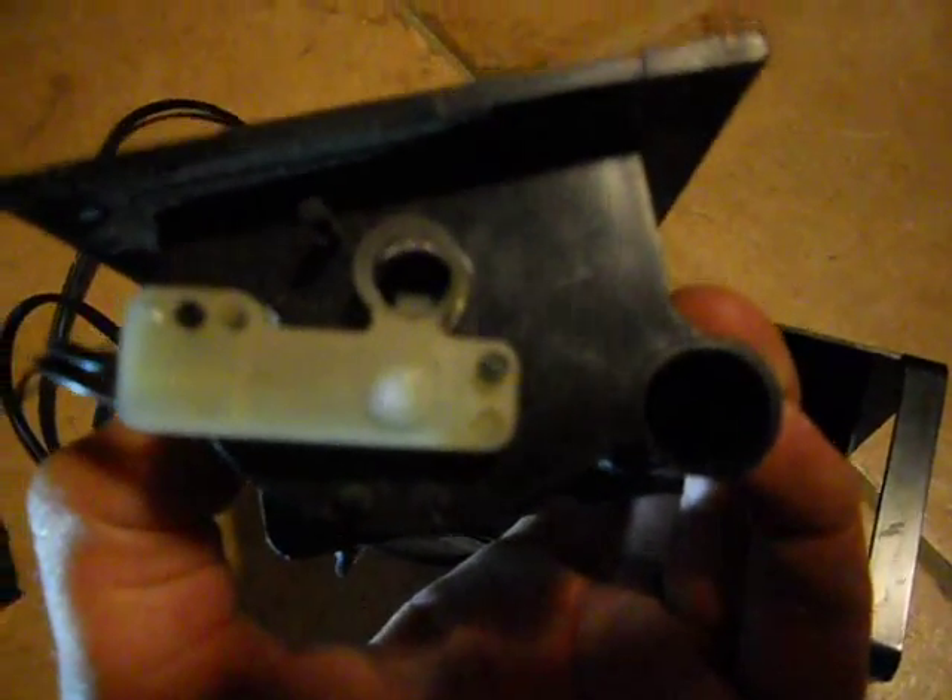I put it all back together and it kept running and running because the switch fell apart. So I had to take the switch apart — it's just two little contacts that go together like this. You can kind of see the two pieces of contact in the light. Be careful: if you pull on these wires, you're pulling those two contacts apart, which I did and messed it up. Gotta be careful.